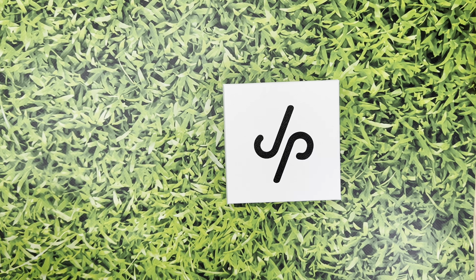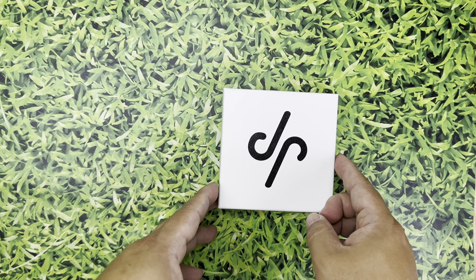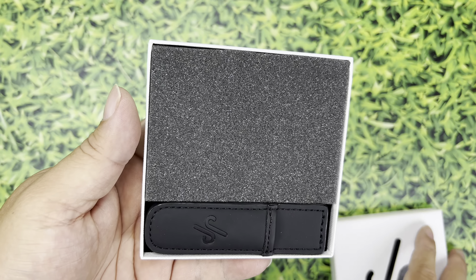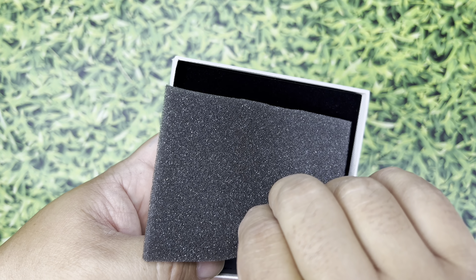Let's take a look at the most expensive ball markers I have ever seen. What's kind of interesting about this logo is it's not super obvious how it goes, but that is the P not the J — so that is JP. This is what you would get if you ordered this set — you can see a little foam right there.